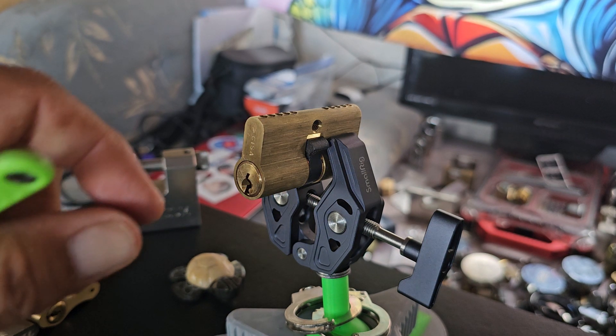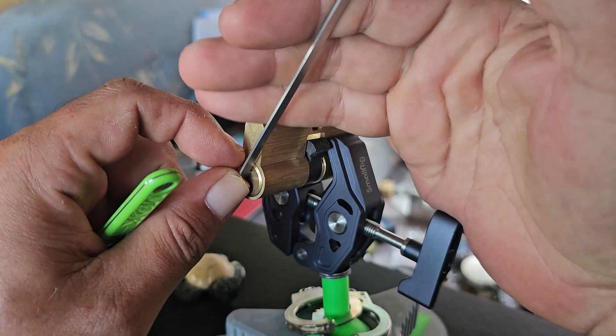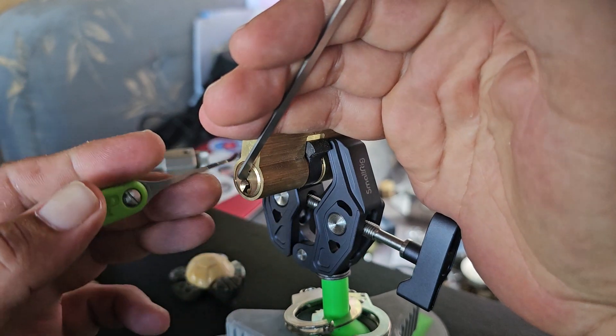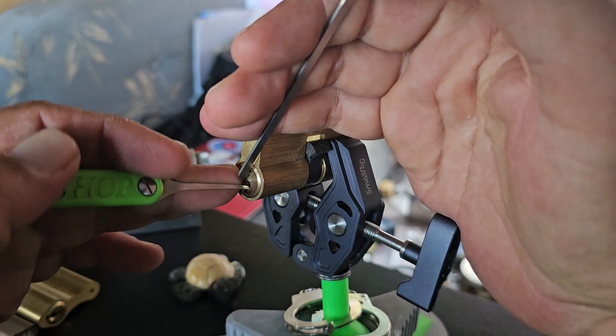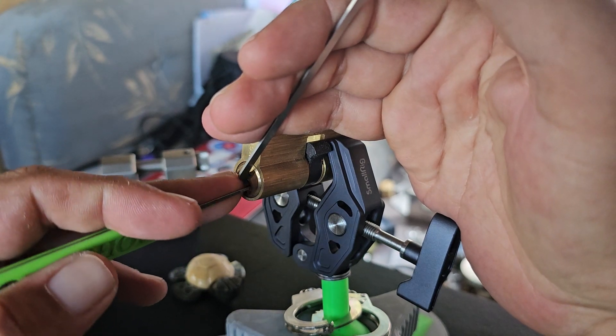I'm going to use LawLock tools, a 39,000 pry bar, and a Moki standard slim. Number one is binding, and I've got a little movement on the core.